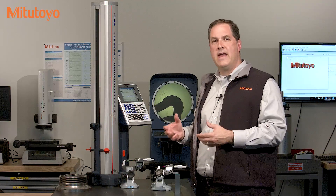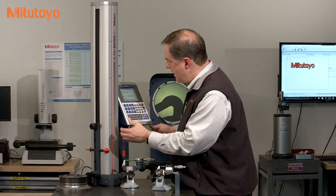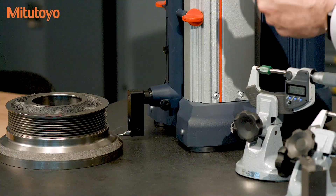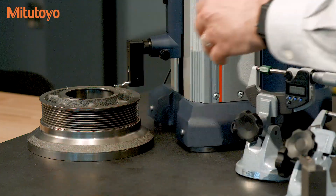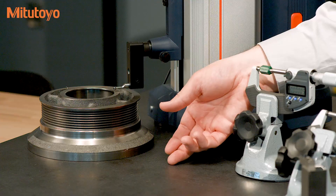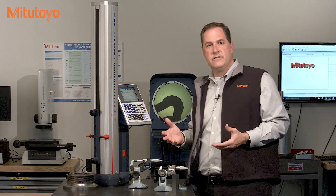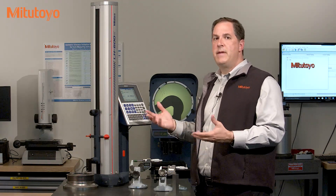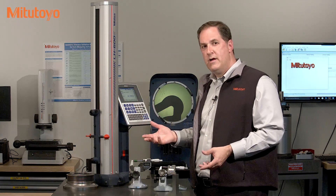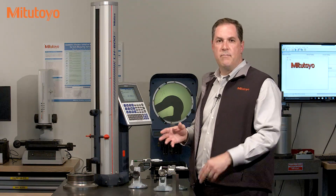We will start by looking at the everyday use of the measuring equipment. Say this linear height is used daily to measure some part like this. Whoever is using this measuring system wants to make sure the overall accuracy and quality of this measurement process meets their needs. Now different organizations and different industries have various quality standards and rules on how to analyze a measurement process. Some people talk about gauge repeatability or gauge R&R. Some talk about measurement uncertainty. But in the end they all have one thing in common: trying to manage sources of error in measurements over time.